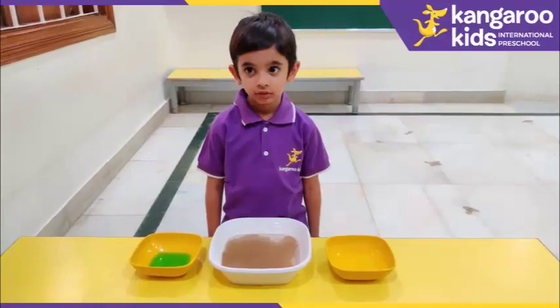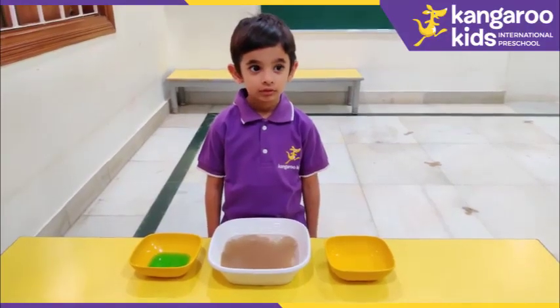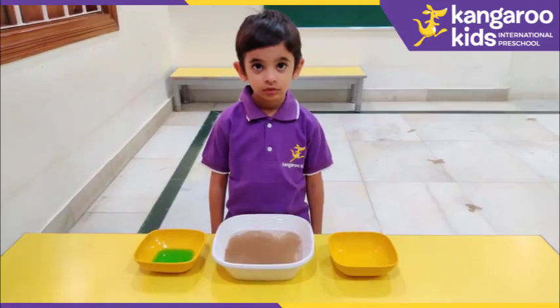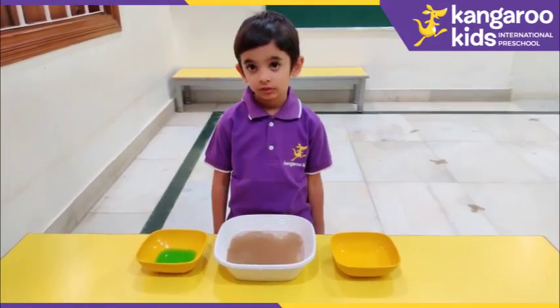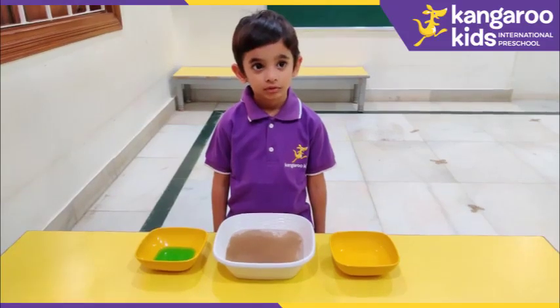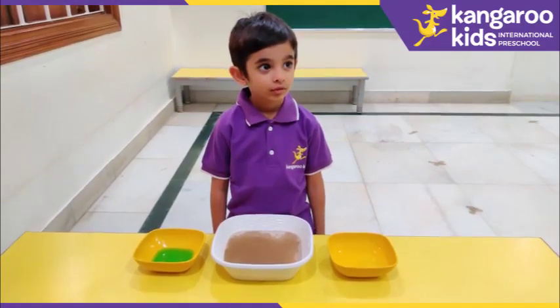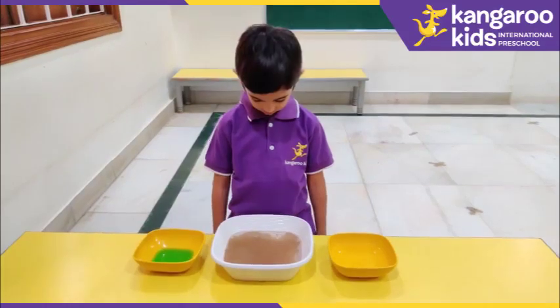This is an experiment to bring awareness about the importance of washing your hands with soap and water. This is a bowl of water sprinkled with pepper powder representing the virus. Now I will demonstrate what happens when we wash our hands and how this prevents any infection.